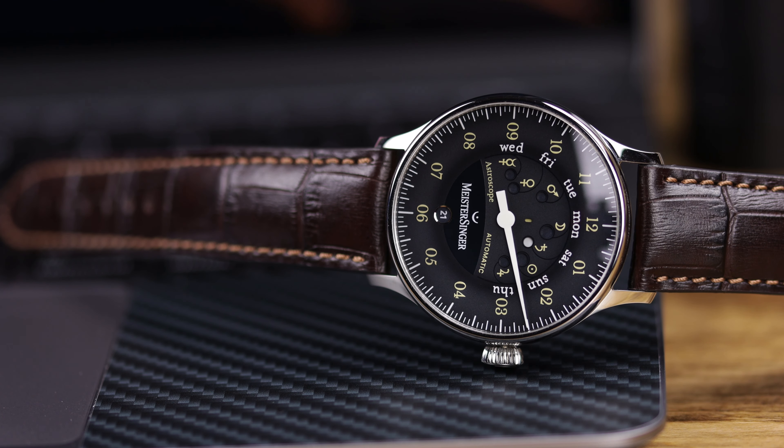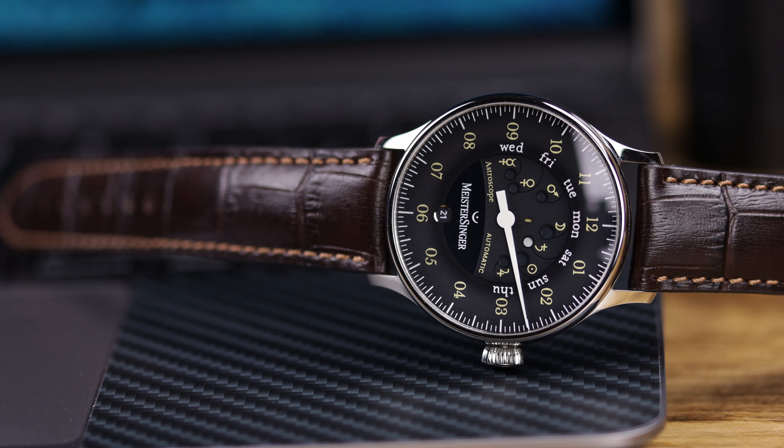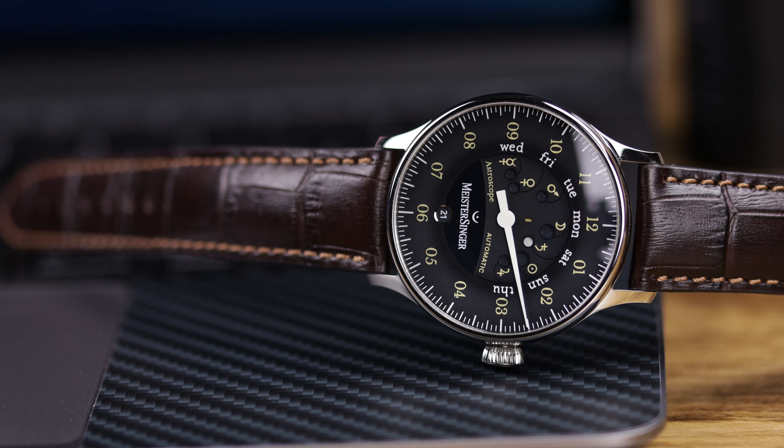Hey there everybody, Don Emmons here from WatchReport.com and today I have another Meistersinger. If you saw the previous Meistersinger video, I'll link that up in the right-hand corner so you can check that out. That was the Salthora Meta X.